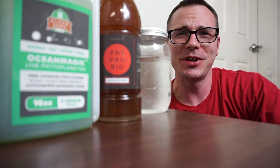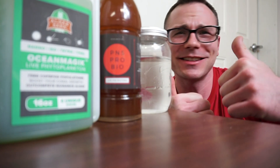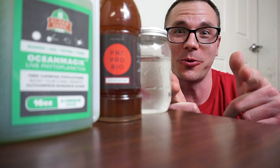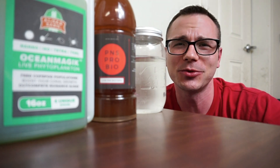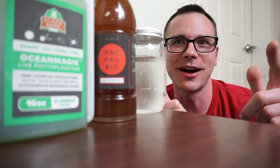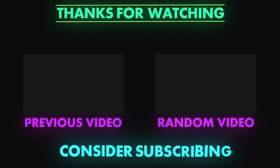If you like this video and you want to see some more or follow along on my build, go ahead and hit that subscribe button and hit that like button — I would very much appreciate your support. Sawfish TV out. Don't forget to check the link down below in the description — AlgaeBarn.com. We'll see you next time.